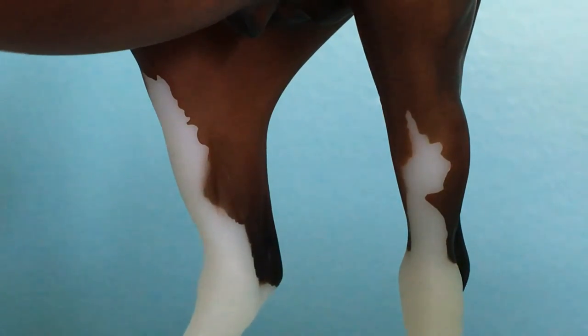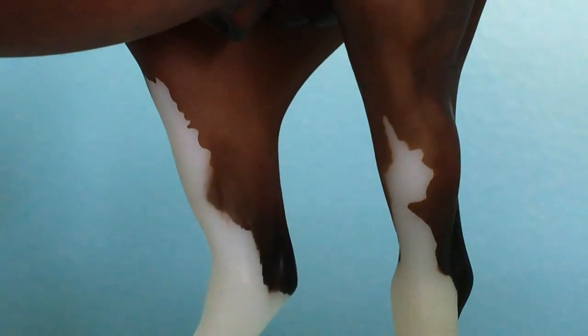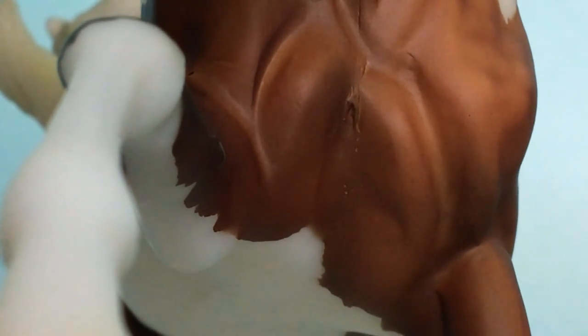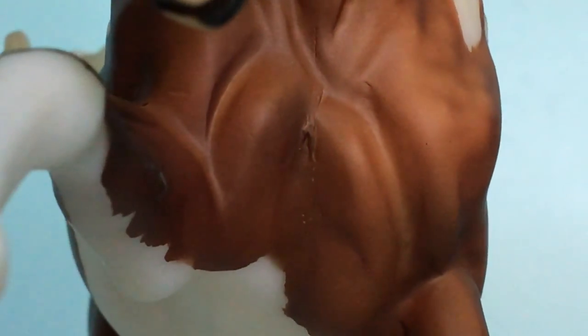The other spot where his markings weren't that crisp is this spot on the inside of his right hind leg. I also feel like he had more seams that needed to be sanded down than some of the other horses on this mold. I also have Saran on this mold — I believe that's how you pronounce it — and he definitely didn't have that chest seam problem.